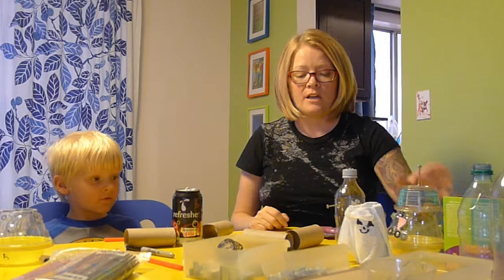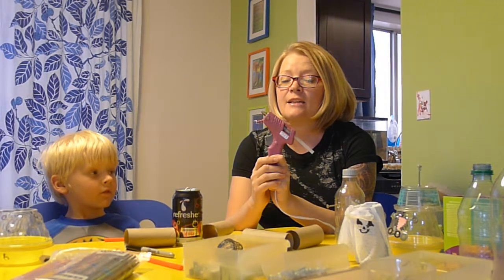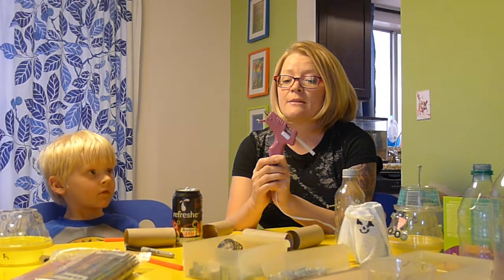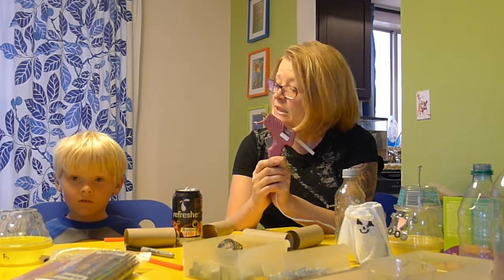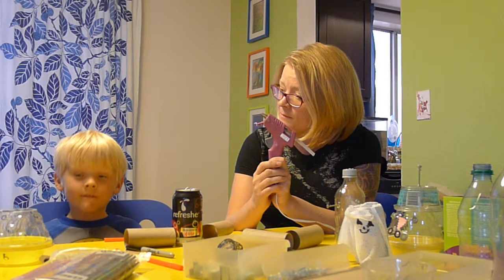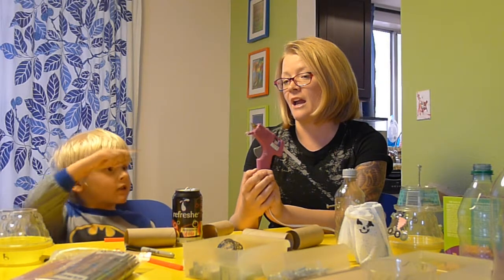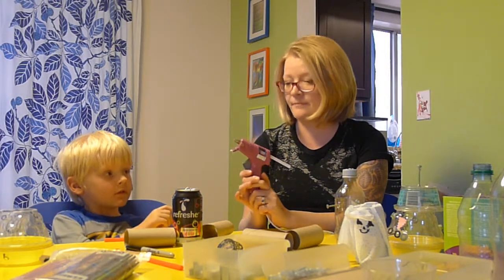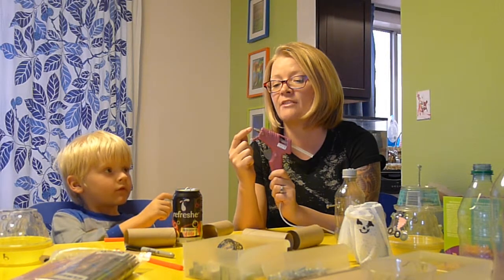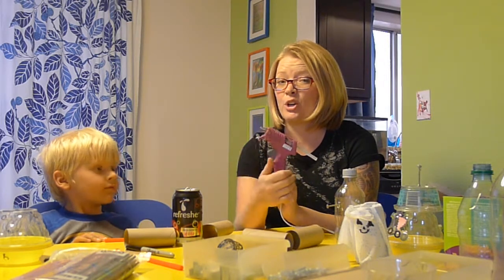Now, to use a hot glue gun — this is a hot glue gun — it's important to follow some safety rules to keep you from getting hurt when using a hot glue gun. Liam, can you tell them what the rules are? You must not touch the pointy end of it. That's right. See this silver end right here — this gets very, very hot, so you don't ever want to touch that because you can get burned.